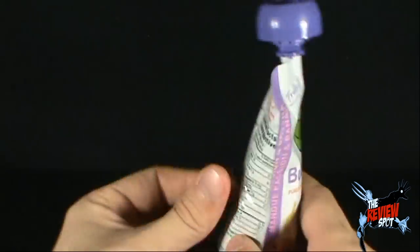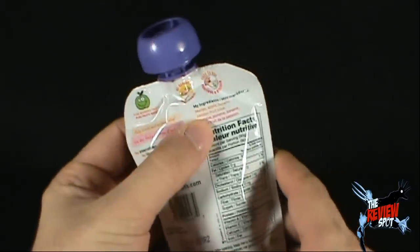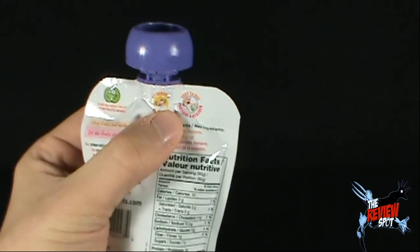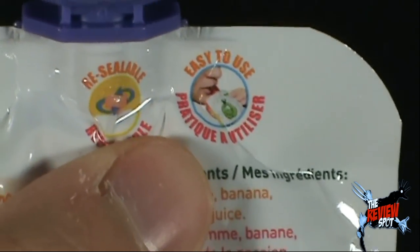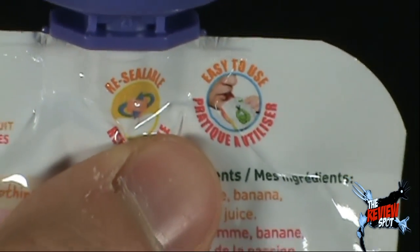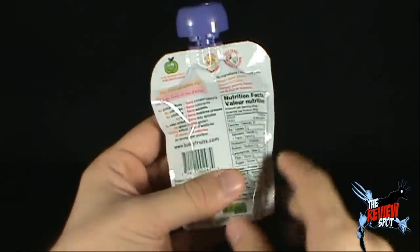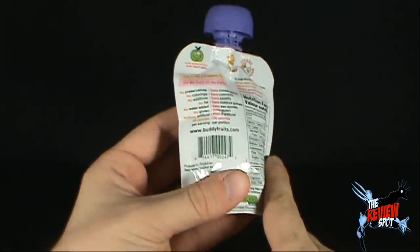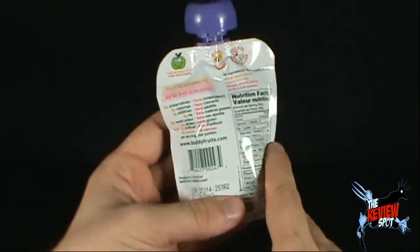I picked this up at Walmart. Pure blended fruits — on the back, it's resealable, it's easy to use, as indicated by this small picture here. This little child — or adult, I don't know — is consuming this right out of the bag. It's like a little blood bag, like a little bag you'd get at the hospital. There's no preservatives, no colorings, no additives, no fat, no water added, no gluten, nothing artificial.